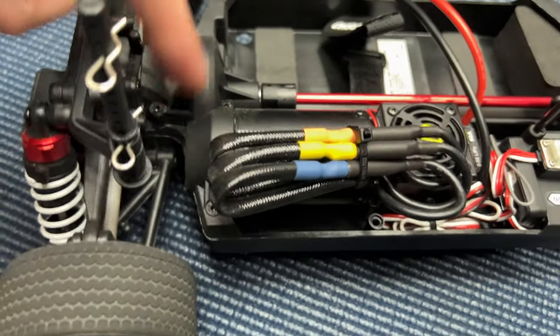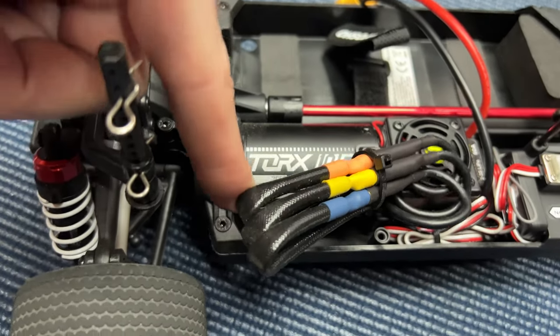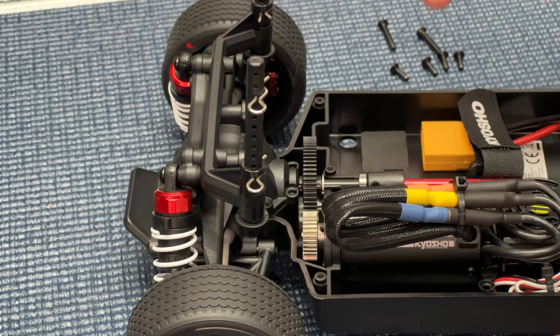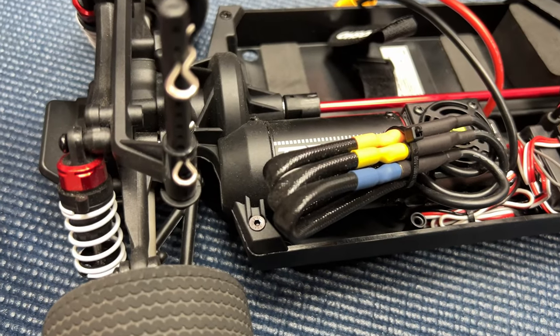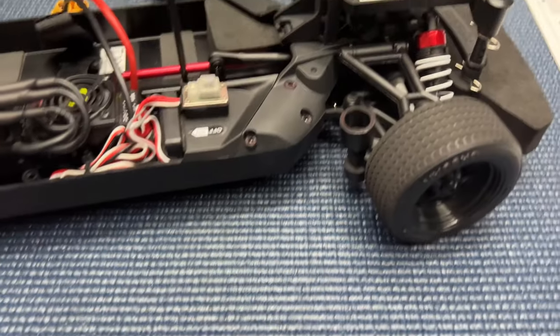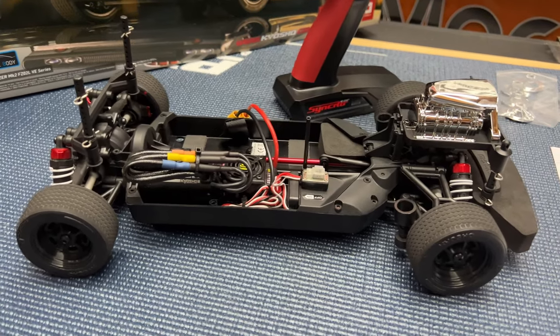To open it up, it's six screws — two here, one there, and two longer screws — and the whole thing lifts up. Inside you've got a 32-tooth pinion gear, and you can tell it's a plastic spur gear. There's the on/off switch.